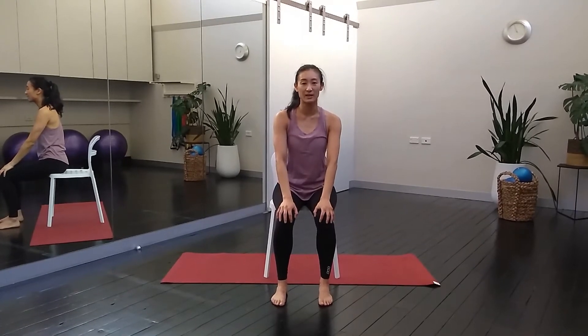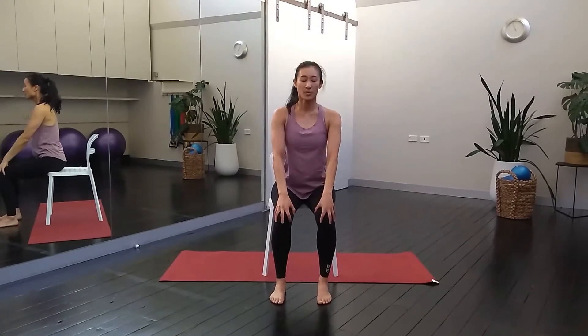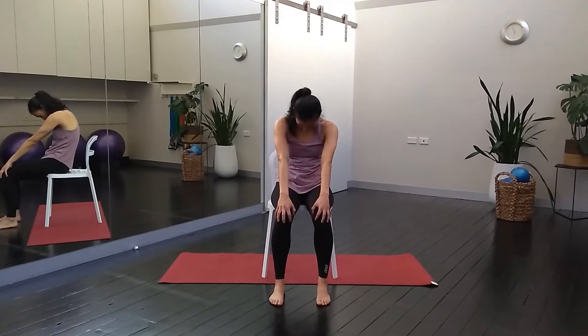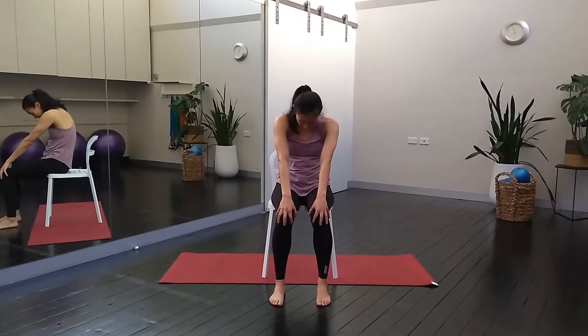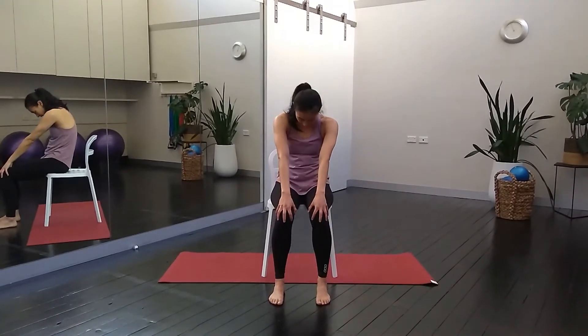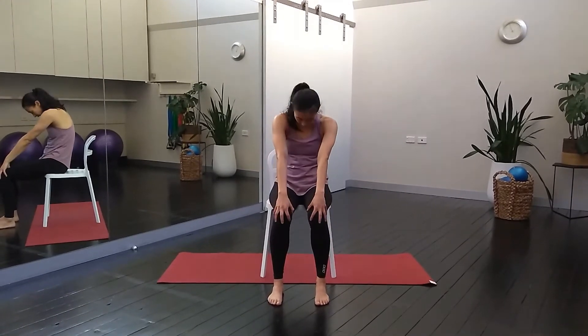We'll go for a little variation of cat-cow. So as you inhale, you're going to open your chest forward, gaze forward. Breathe out, round through the back and use your hands on the knees to help you round the spine. Inhale, come forward, open the chest. Exhale, a little round. Let's just go for two more — inhale, open up, exhale, gently rounding. Last one, inhale, and exhale, round.